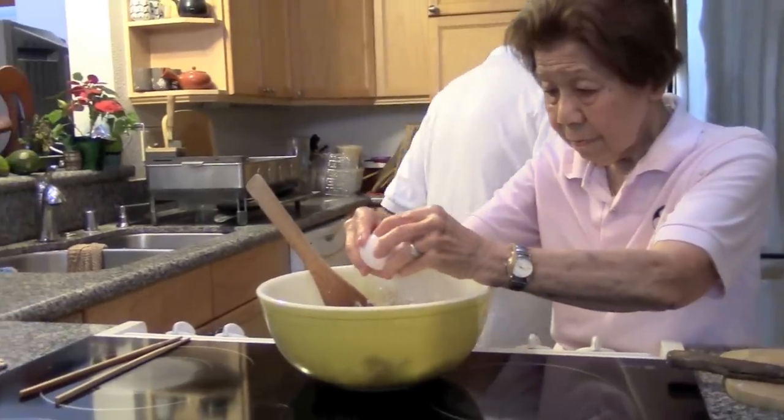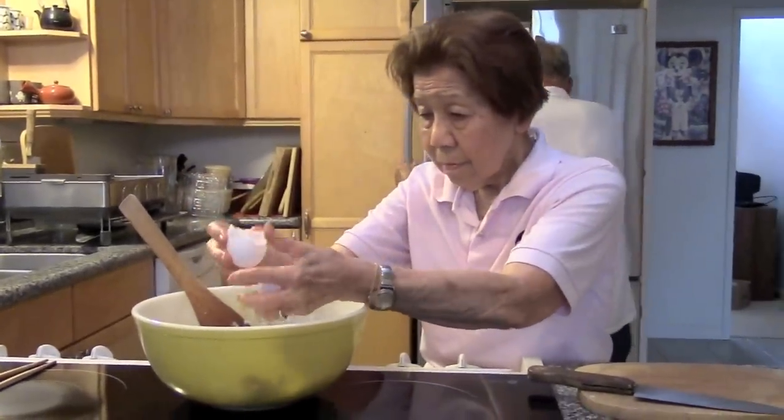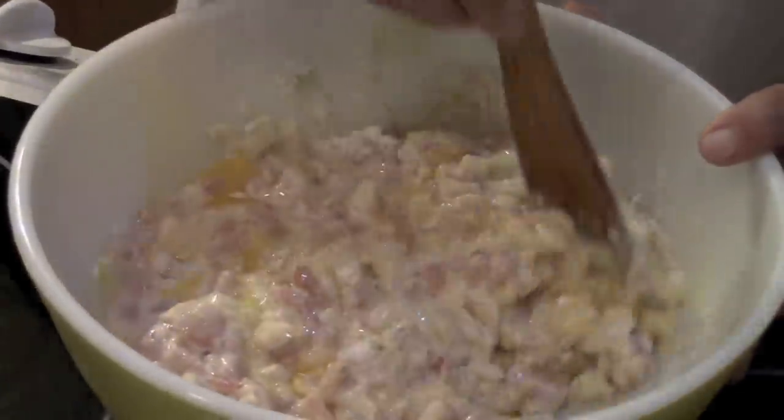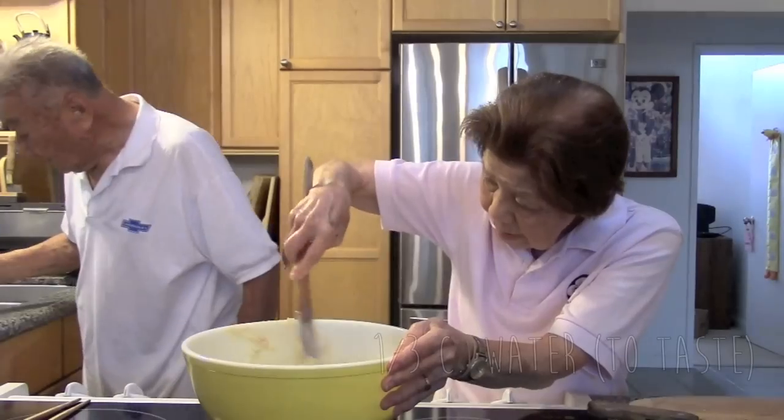Remember, Grandma and Grandpa have been cooking for a very long time, so they hardly use measuring cups. Most of their measuring is done by doing taste tests and just looking at the consistency of the product.